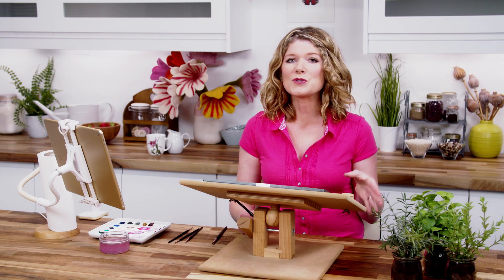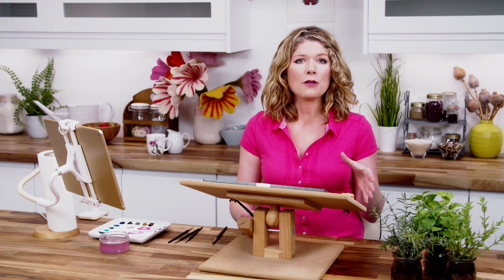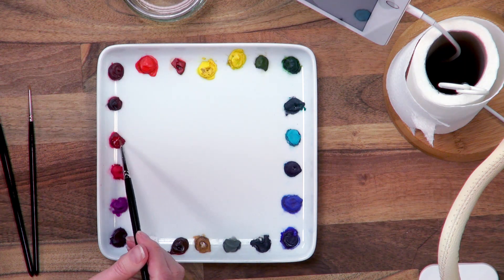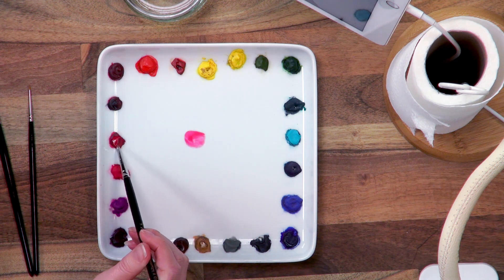After painting in the branch, which was the darkest area of the whole composition, I paint the darkest tones in the petals — these rich purple pinks at the base of the petals. To match those I'll begin with some thick permanent rose, which seems to be about the closest I have in my palette to this colour.